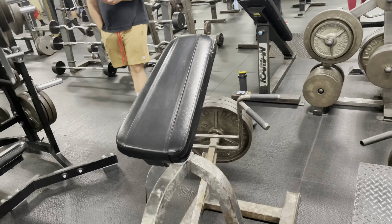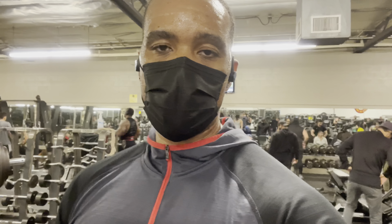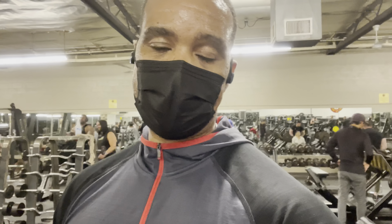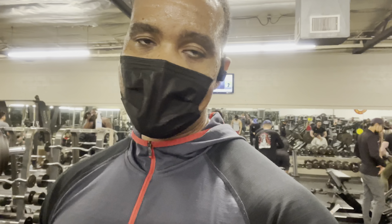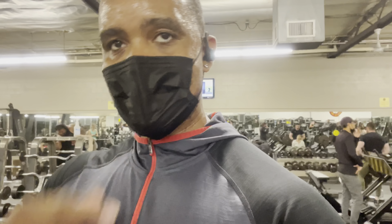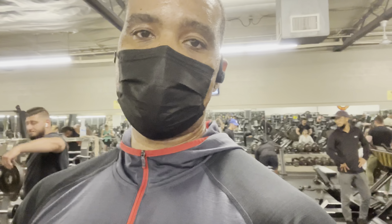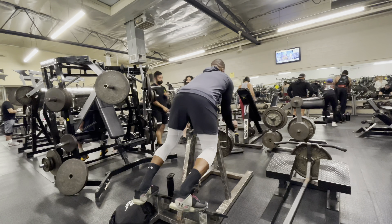Next I'm hitting the T-bar row — this works more of your lower lats. Very important: keep your chest against the pad and drive your elbows back. You want to drive more than pull with your arms so that your lats are doing the work versus your biceps. This is one of my favorite staples. I like to start at 45 pounds then increase plate by plate, gradually decreasing reps, so I'm building more strength and size while taxing the muscles.